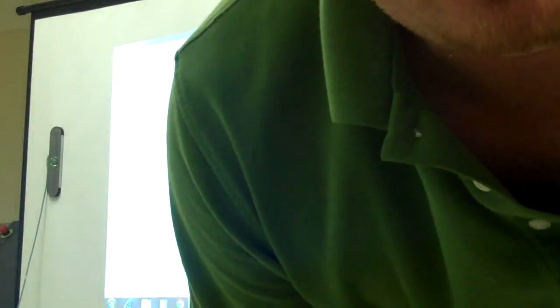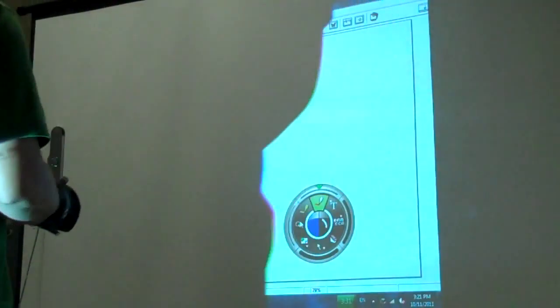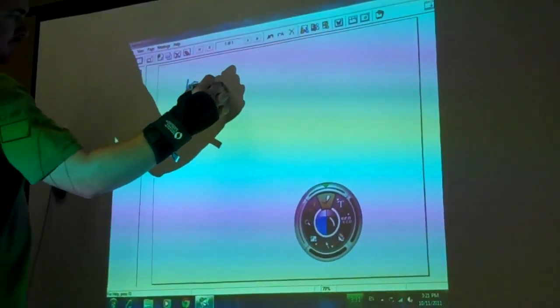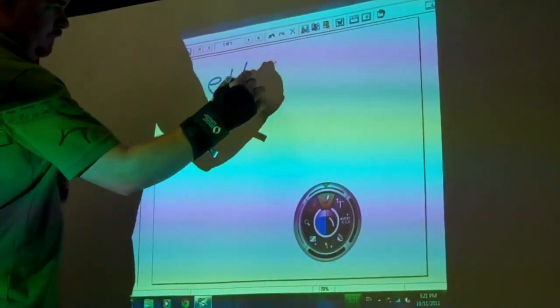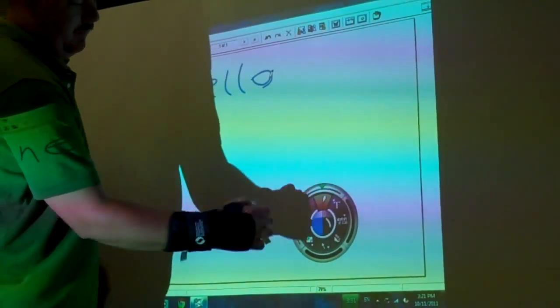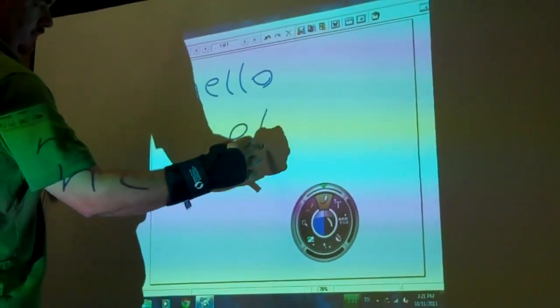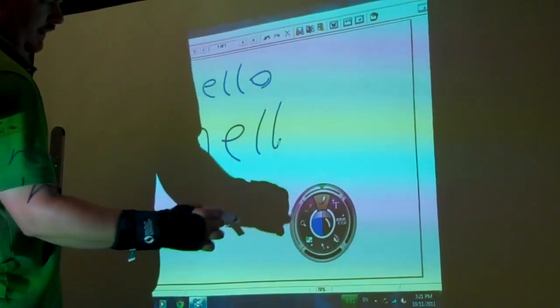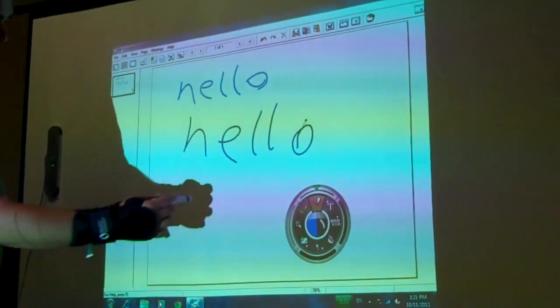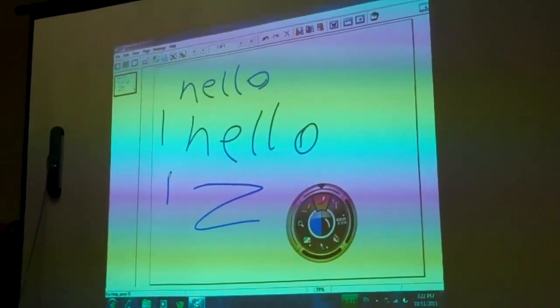Here is the HP Pocket Whiteboard with Interact working on a flexible screen. You notice the size of the icon here on the screen. Most things write pretty good, as long as it has a little bit of pressure on the screen.